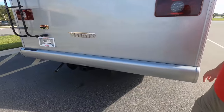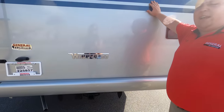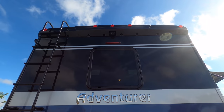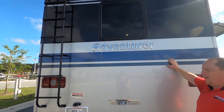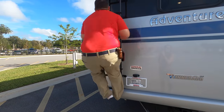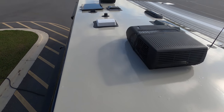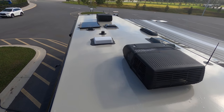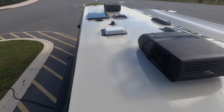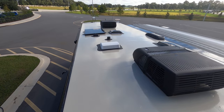Around the back, there's no bumper for your stinky-slinky. You do have a 5,000-pound hitch — this motorhome is rated to tow 5,000 pounds. You do have a backup camera. Also, there's a ladder to get up on the one-piece fiberglass roof. Up here on the roof, you can see it's a nice one-piece fiberglass roof. We have not one but two air-conditioning units. And it does have a solar panel, prepped for two more solar panels.